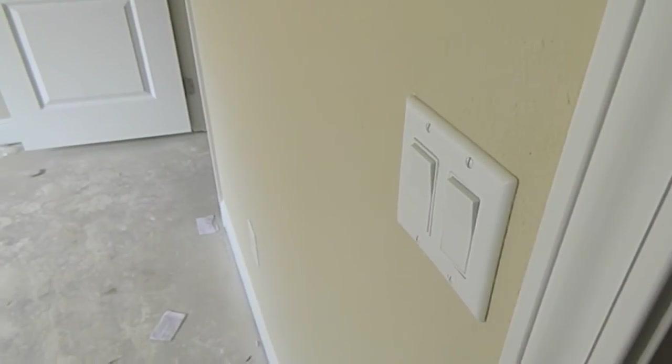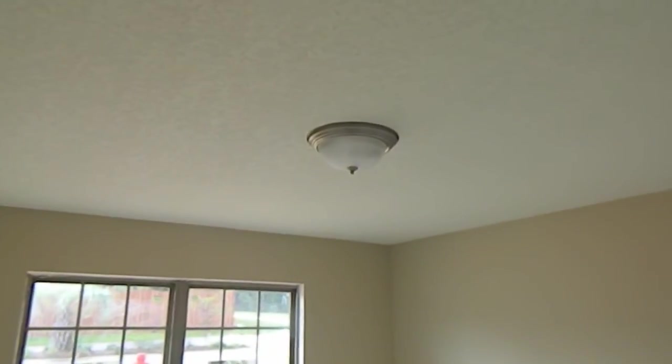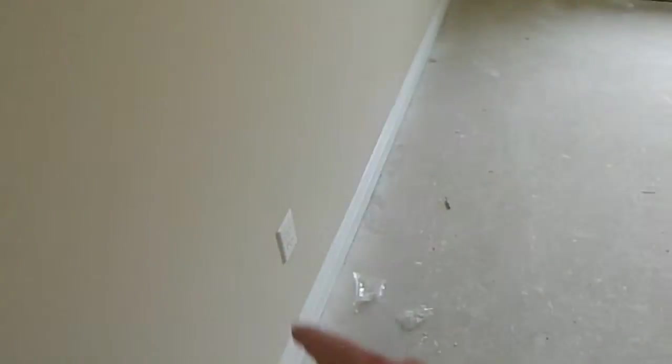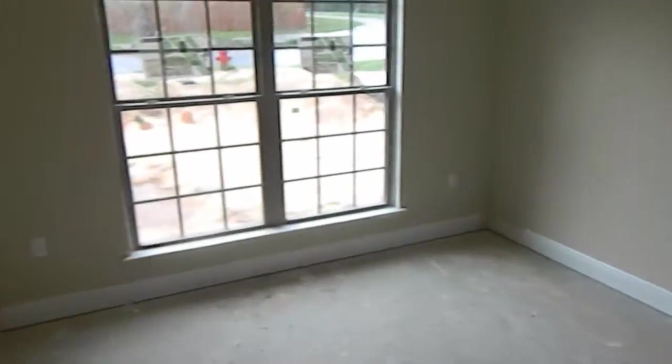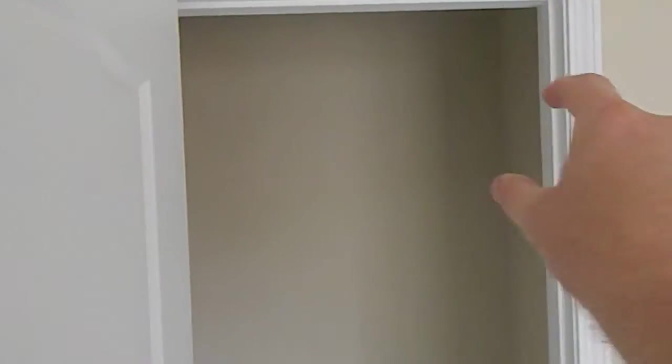As we walk into the front bedroom, you've got a light switch here and your ceiling fan switch here, even though there's only a traditional light up there. Every bedroom is braced and wired for a ceiling fan. You've got an electrical outlet located here, one next to the window, one on the other side of the window, and then one here. Your closet is in the back corner — they don't have your racks installed yet, but you'll have a rack up here to hang and store stuff on top of inside that closet.